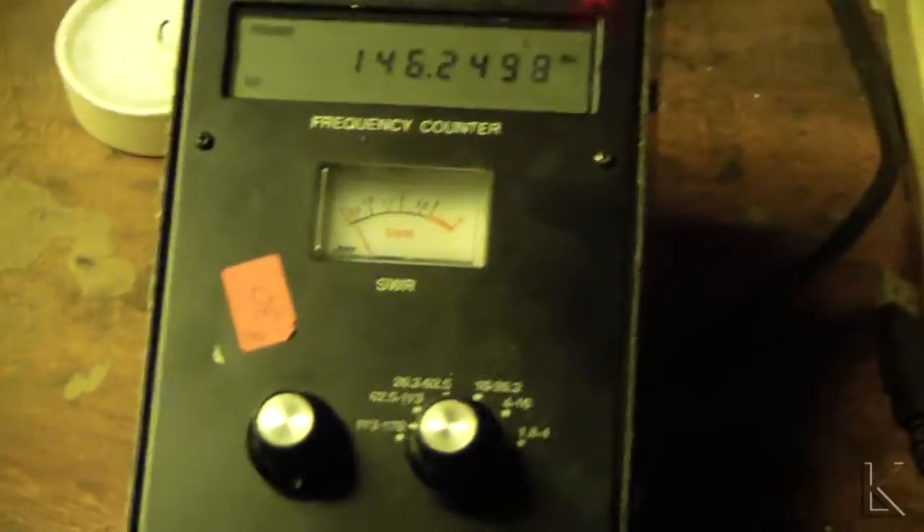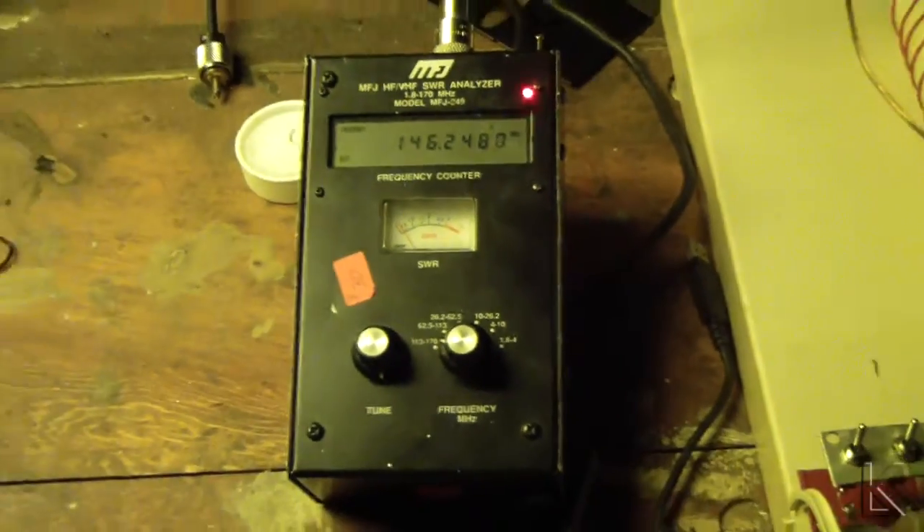That settles that. Now I know for certain that you don't have to have an electrical connection to a ground plate for it to be effective — the antenna just has to sit on a metal plate. Bigger is better; I'm sure of that.